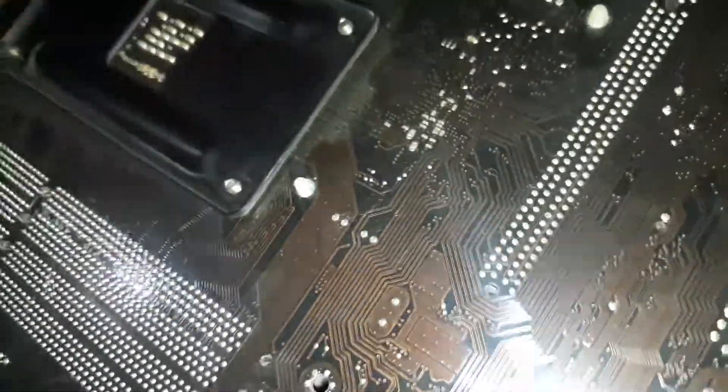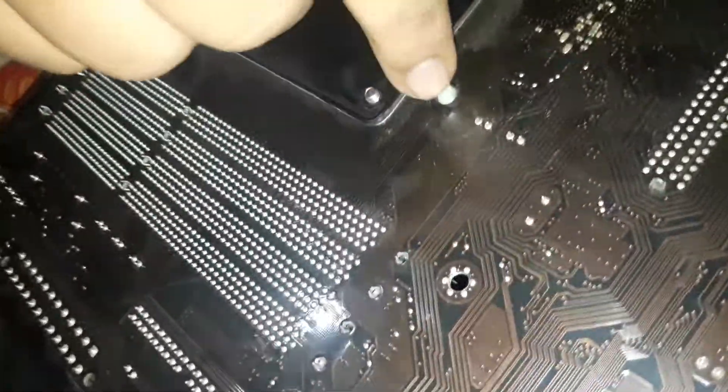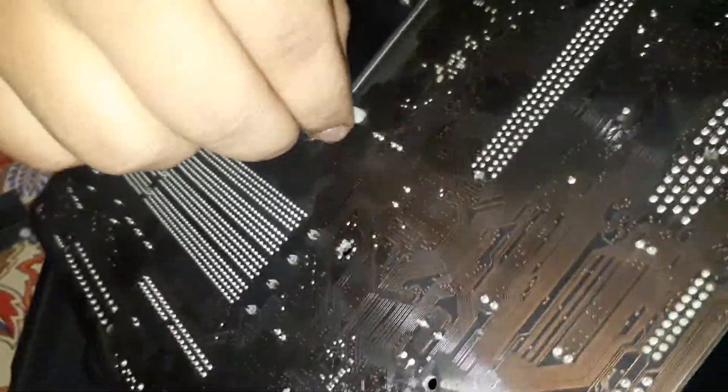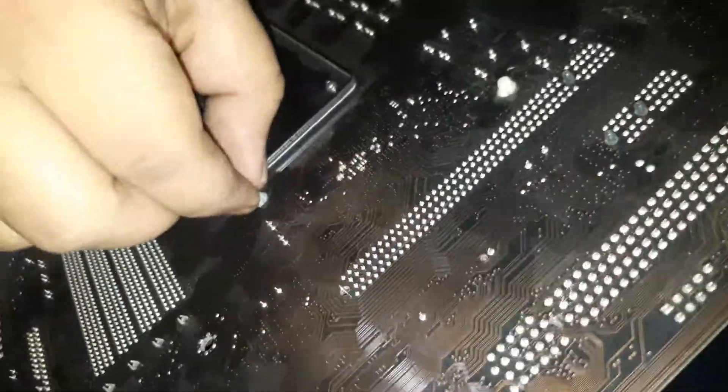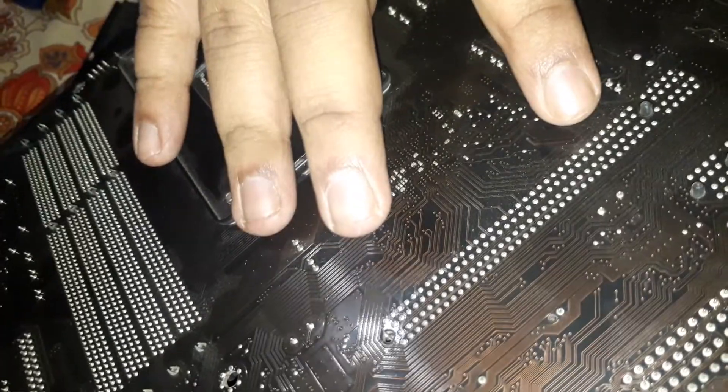You can use pliers, but pliers would be a bit hard on your motherboard. What you have to do is squeeze these white parts — press them and push them both at the same time. There is some gap between them and they are latched into the motherboard, so you have to press and push them simultaneously. And here is the north bridge once removed.